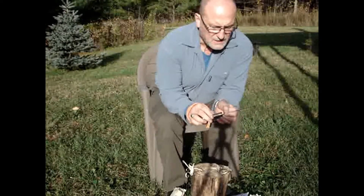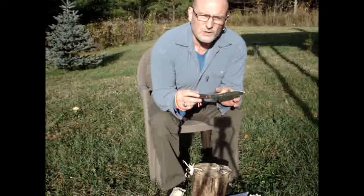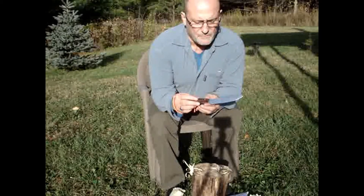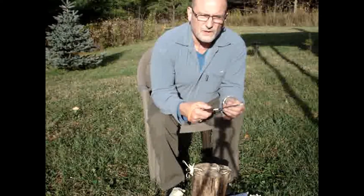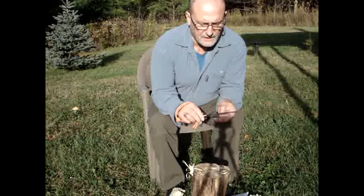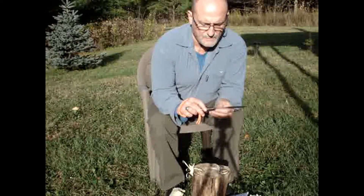It has a very distinctive shape, not unlike the Canadian belt knife, and I've found that the rounded belly makes it great for both chopping and slicing and all those camp tasks that one would want to do.